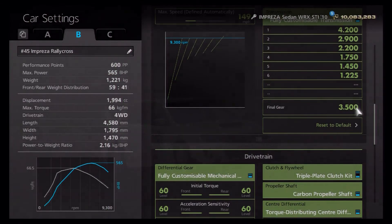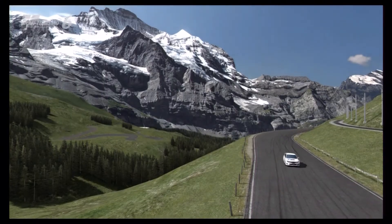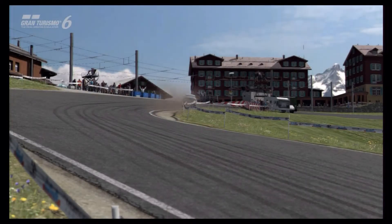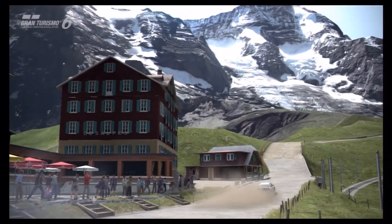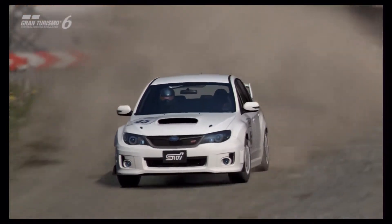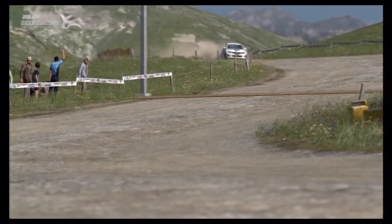That's it for the mechanical setup — relatively simple. Now let's take it out to the dirt track to see how it performs. This particular Impreza has 565 horsepower fully tuned, so performance is never really in question. It only weighs just over 1200 kilos, so straight-line performance is always going to be good. The real question with a rally car is always whether it can maintain speed through corners and whether it has good control, driveability, and fun factor — and I'm happy to say this car ticks all of those boxes.